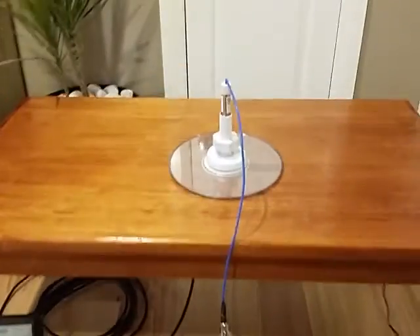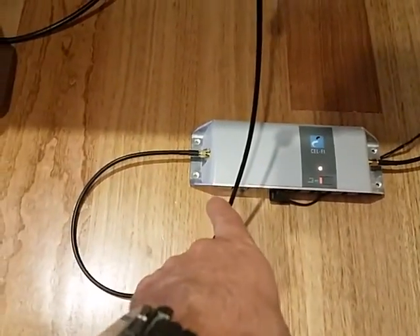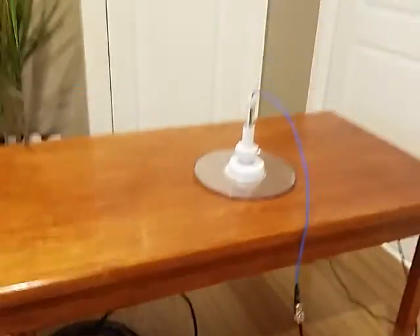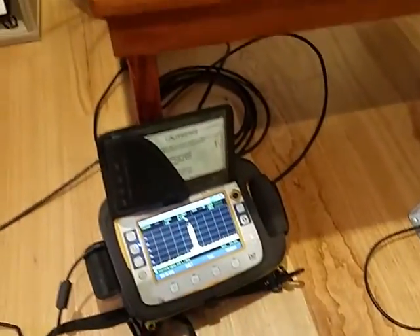We have our indoor — or transmitter antenna, we call it the coverage antenna — which connects to the output port of the repeater. We've got our spectrum analyzer, which is looking at the signals being transmitted into the room. And we've got a logarithmic antenna connected via cabling to our spectrum analyzer, so we can see what's going on.